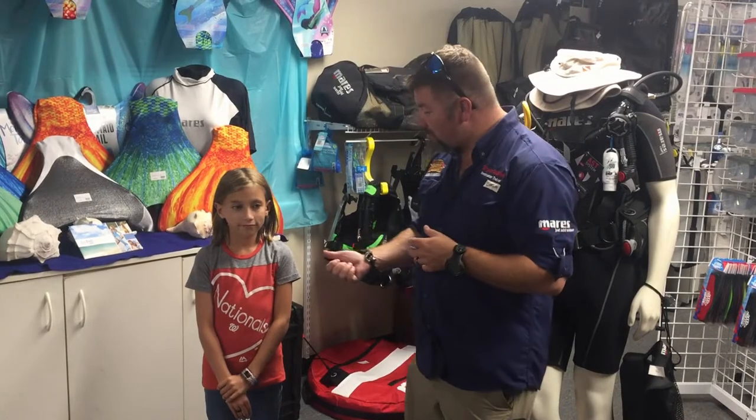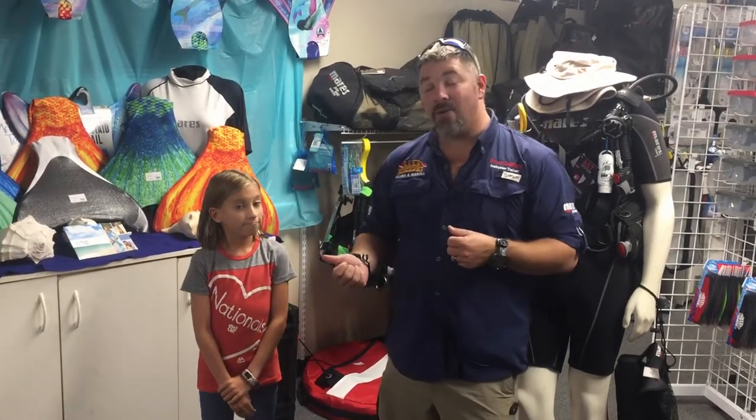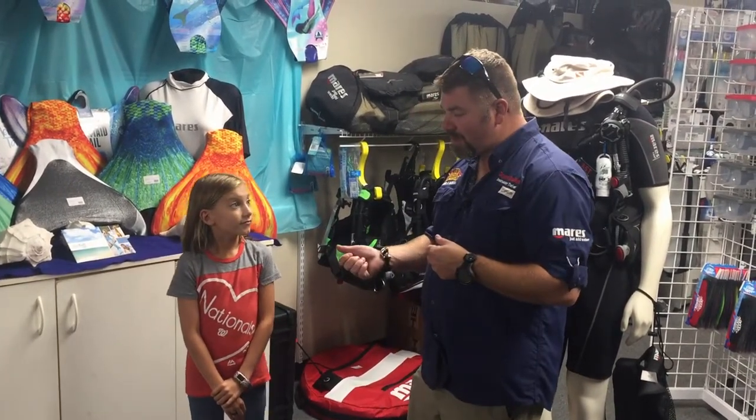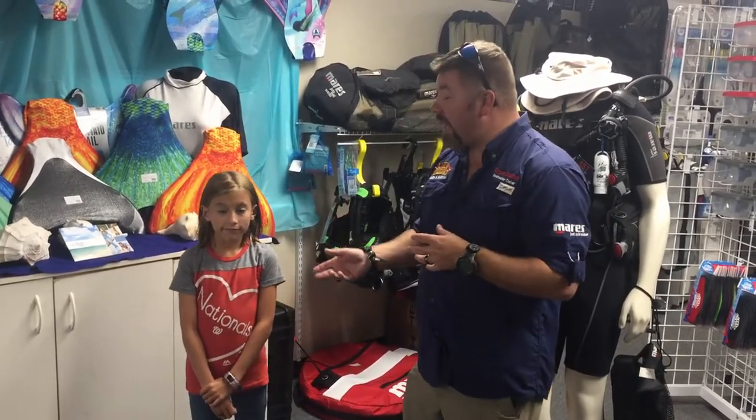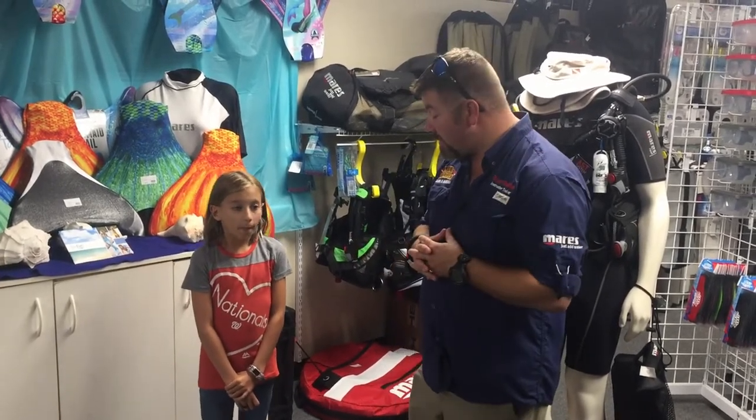So tonight we're going to be getting her a new BCD. She's nine years old and she's an SSI Scuba Ranger. Hopefully next year we'll actually get her certified in the open water, but tonight we're going to go ahead and get her sized up for her very first BC.